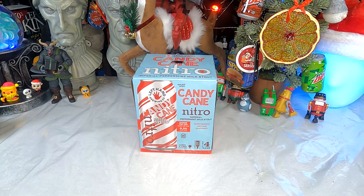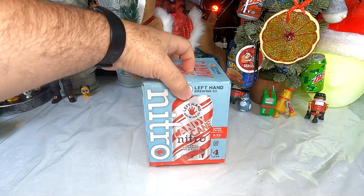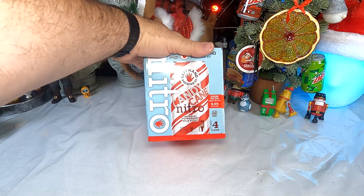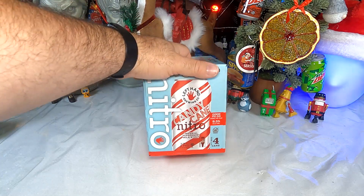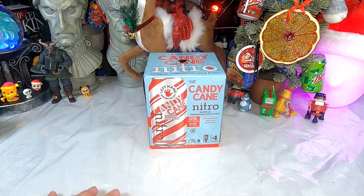I've found that I think I like stouts — I think Guinness is a stout, right? And I like Guinness, so I'm having high hopes for this, although I don't think Guinness is a milk stout, which is a totally different thing. This is, as I said, an imperial peppermint milk stout. It's 9.5% alcohol by volume, so it's a fairly hefty beer, but ready to go from the can.